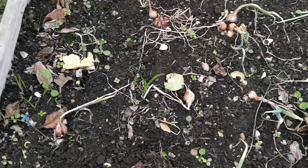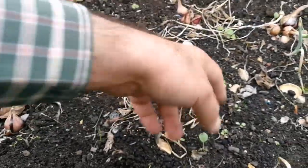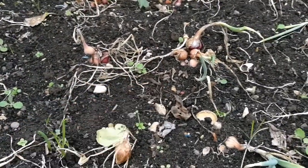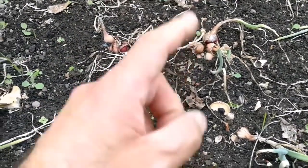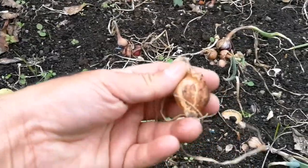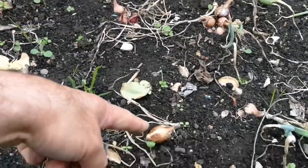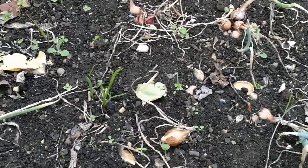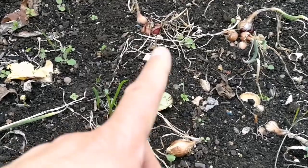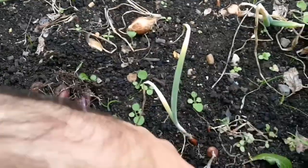I have some onions here from the seed. I planted them late, so they have not grown to good sized bulbs. These are this size — like the ones you buy as sets. I'm not going to plant them this year. I'll keep them and plant them next year as sets. So I don't need to buy sets; I have grown them from seed myself.